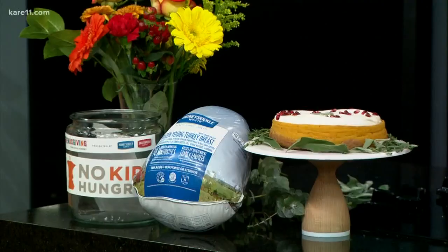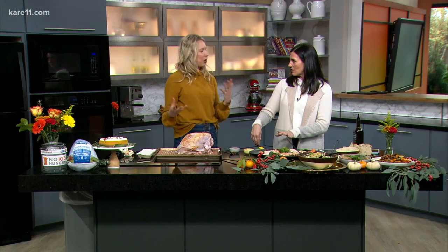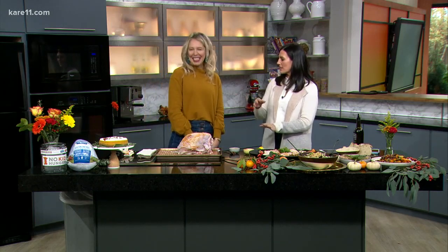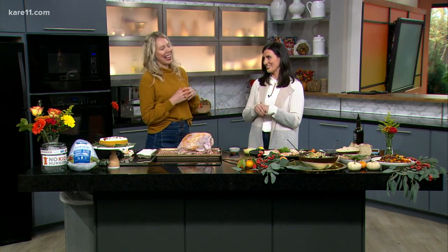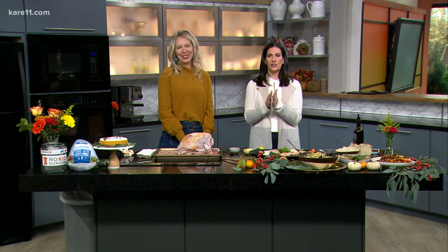The rub is only four ingredients, and the recipe is available at HeartbeatKitchen.com and Honeysuckle White's site. There's also a Citrus Mojo sauce — a creamy, jalapeño-infused sauce that's different from gravy, also on the website. We have the turkey recipe and a link to sign up to host a Friendsgiving for No Kid Hungry on carolevin.com.